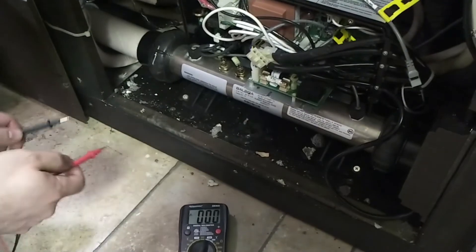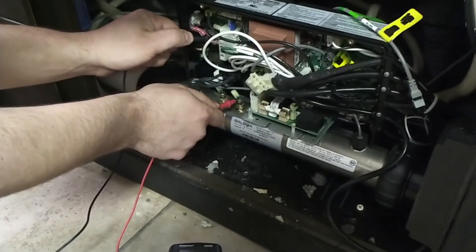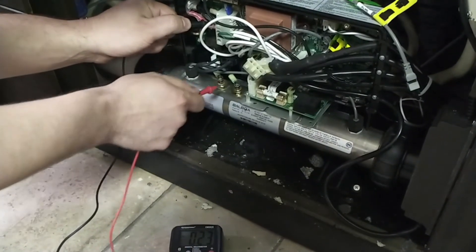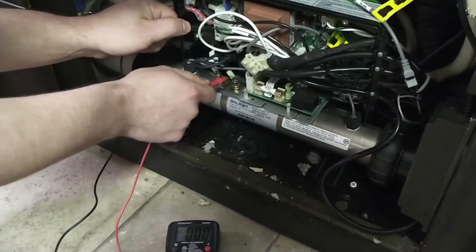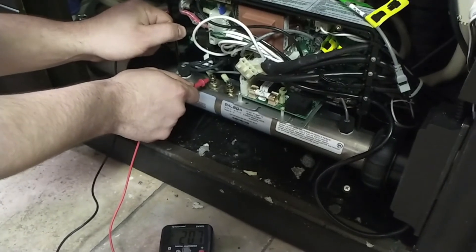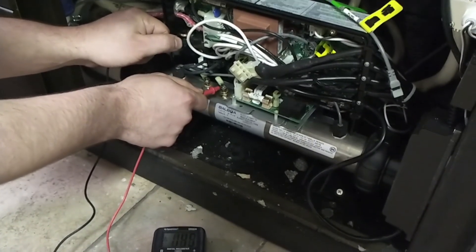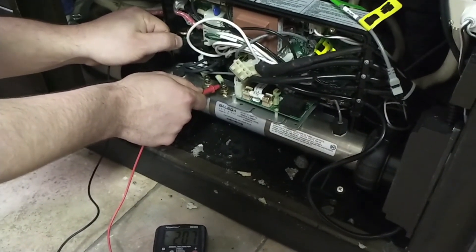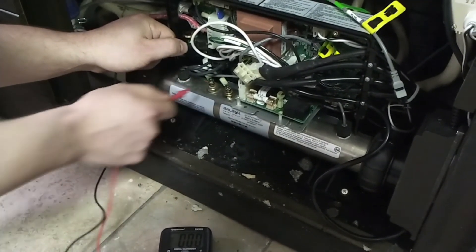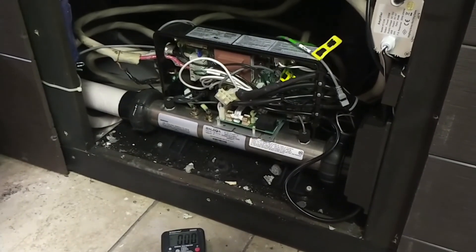We're going to check a couple other voltages and show you what this should read. Across the heater tube to neutral, it should be getting around 110 to 120 — that should be on both sides. Going across one hot and the right tube, I got nothing. On the left, you've got your 207. Across the second hot, there's your 207. Then you've got nothing across the other one. These are all your correct readings to validate that your 5.5 kilowatt heater is operating as it should.